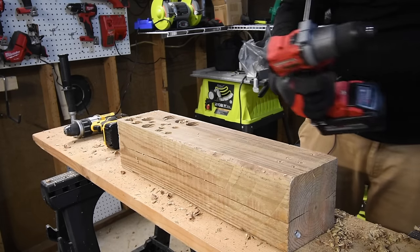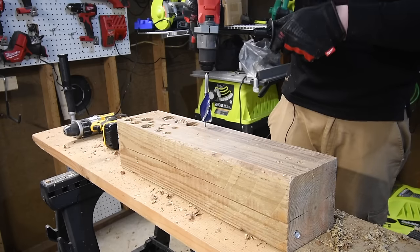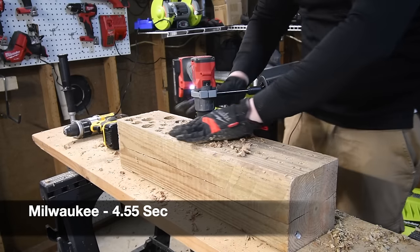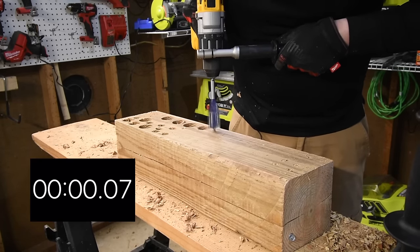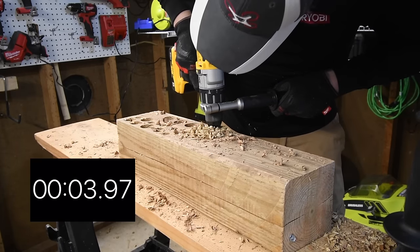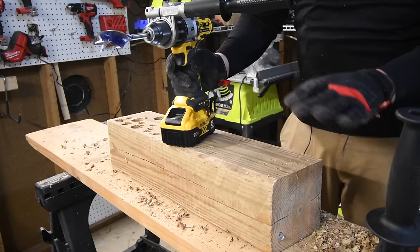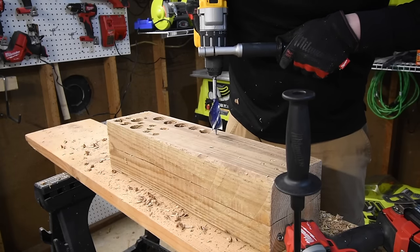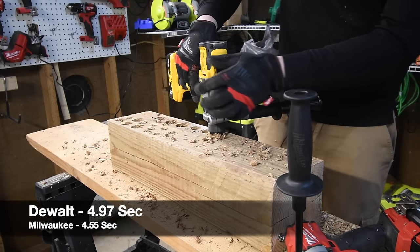I think this is a one-inch speed bore bit — I'm not totally sure, I bought it a while ago. Going to speed two. Ready, go. Timed. Taking it out on speed one. Next ready, go — but the DeWalt cut out on speed three. Switching to speed two to compare with Milwaukee's time. Ready, go. Timed. Speed one, take it out.